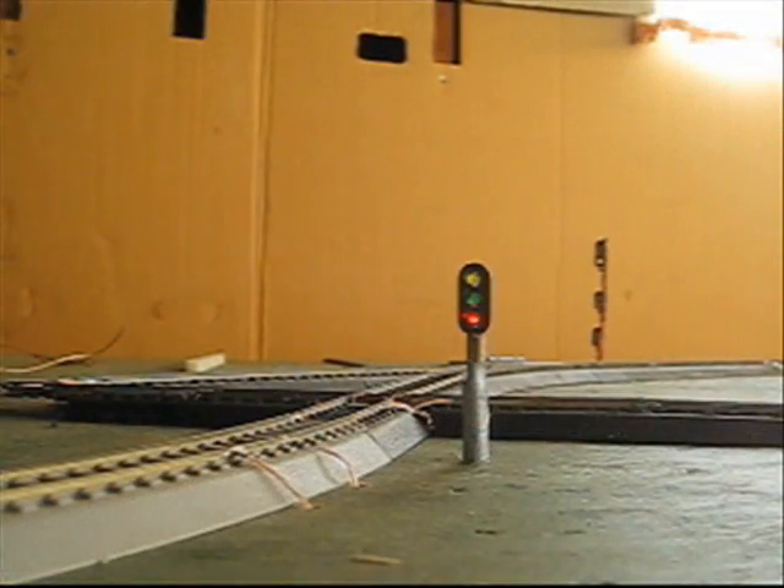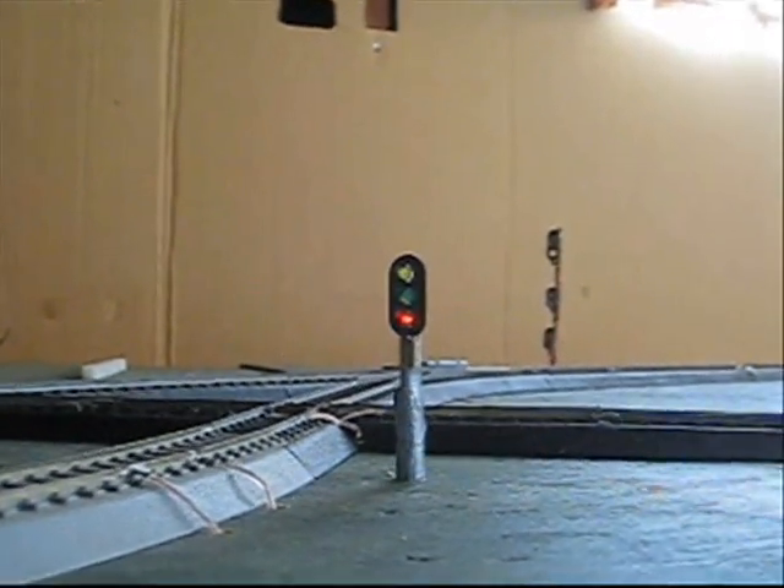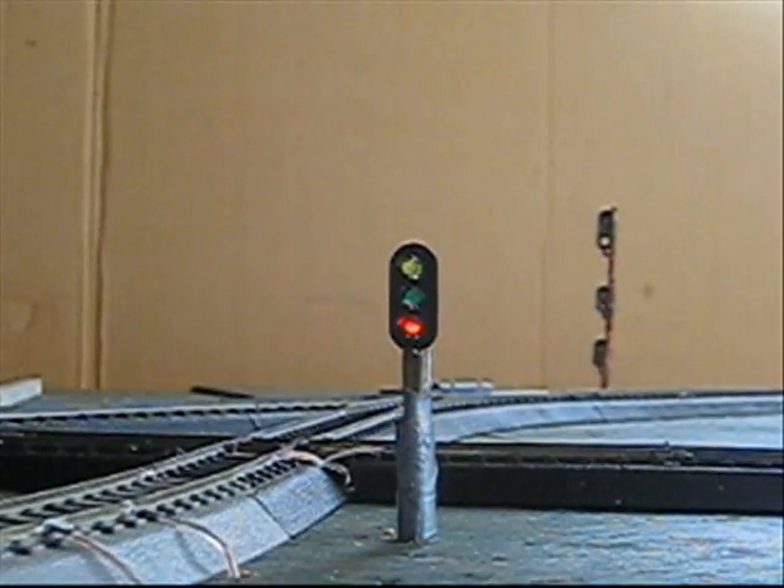Now let's take a little look at our dwarf signals. As I said before, these are at the interlockings and they're interlocked with the switch system. The reason that this one is showing red is because, like I said before, the switch is thrown against the branch.